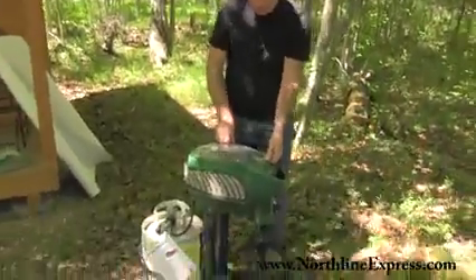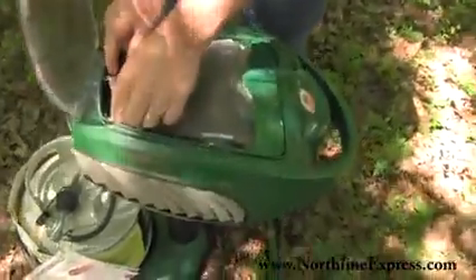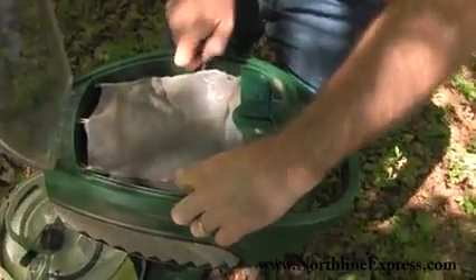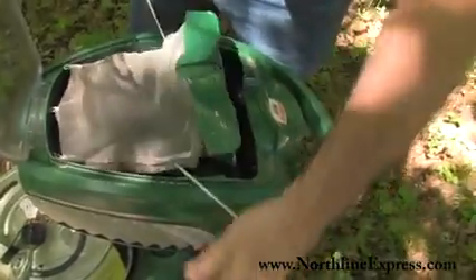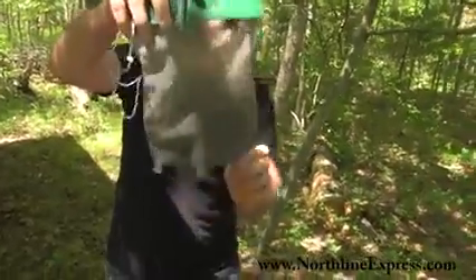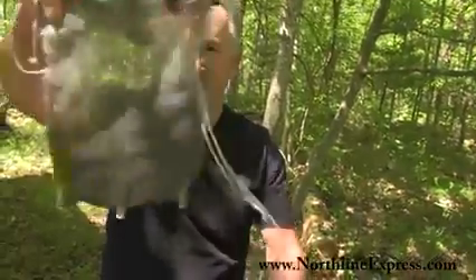I just wanted to show you — this has been out here for about four or five days now. This is the trap part of it. You can see there's a lot of mosquitoes in here, you can see them flying around. So they don't get out — you can pull a drawstring. You saw a couple of them get away. And this is the amount of mosquitoes that have been caught in here over the last several days.